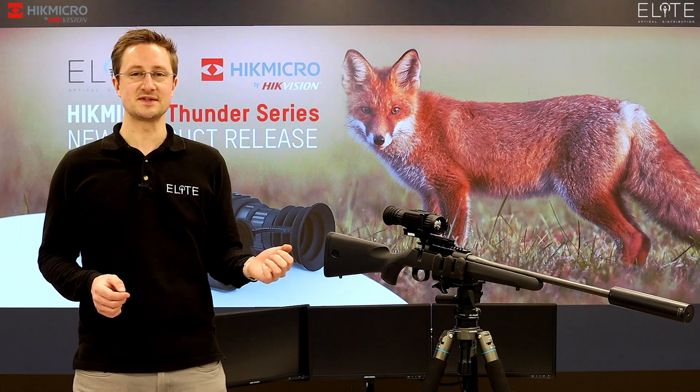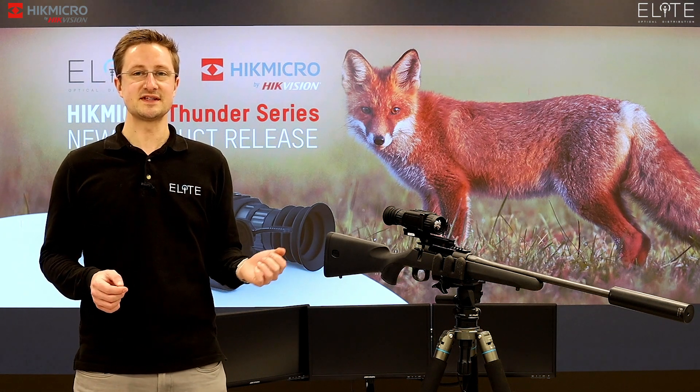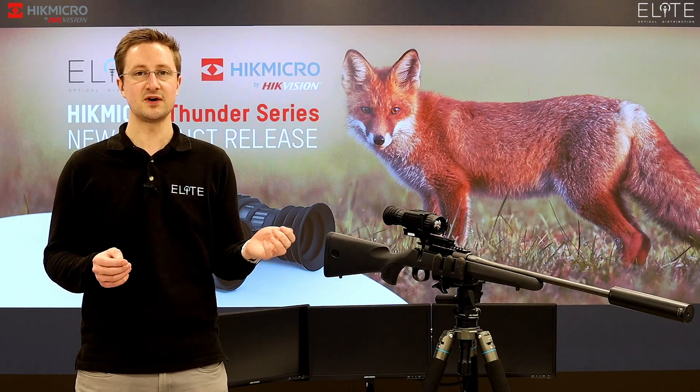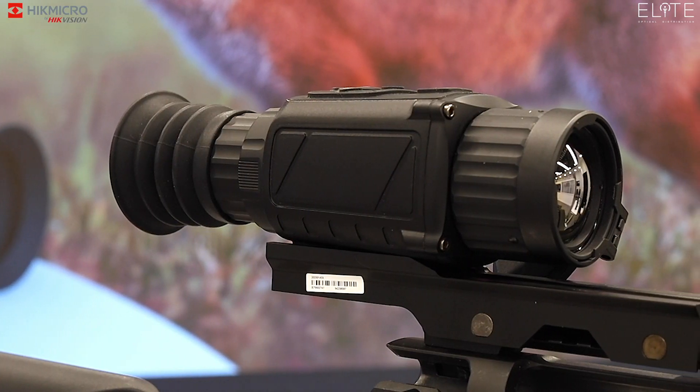Hi, I'm Stuart from Elite Optical. Today we're in London visiting HikVision's headquarters to introduce you to a very exciting new product, the Thunder Thermal Weapon Scope.